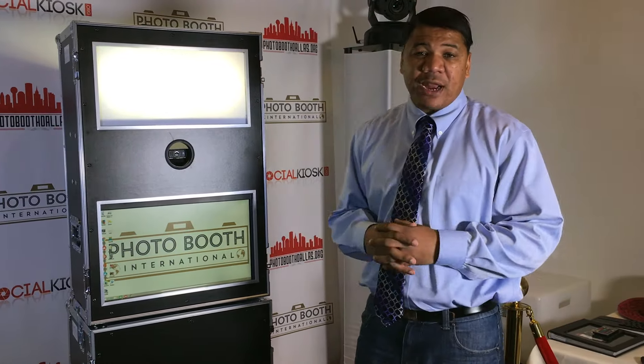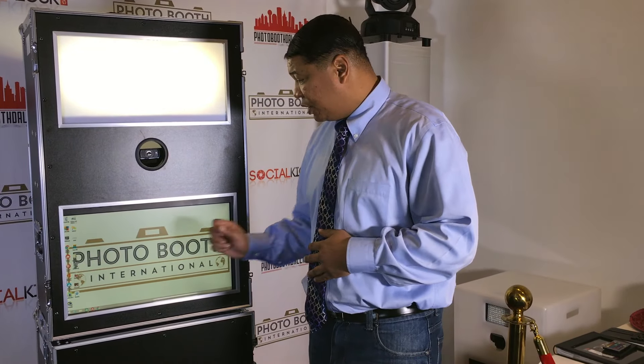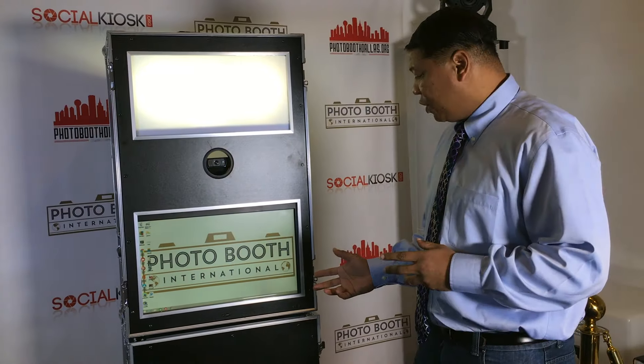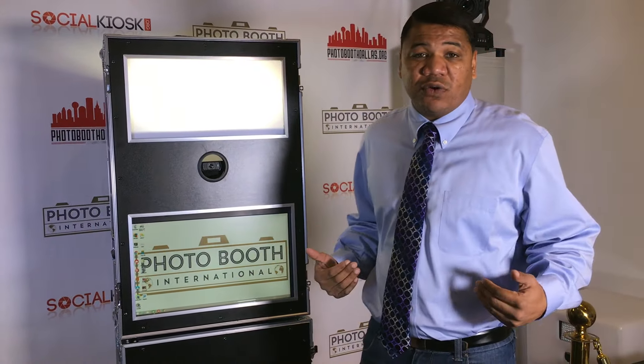Once you purchase this item, we do have a few perks exclusively here at Photo Booth International. We offer a one-year warranty and a lifetime of tech support. If anything goes wrong with your printer, your touchscreen, or anything — just send it to us and we'll send it back to you, no questions asked, no cost. These are things we offer to help keep your business going within the first year and beyond. As long as you've got this product, you can call us, and if anything goes wrong or you need any help, we'll be right there for you.